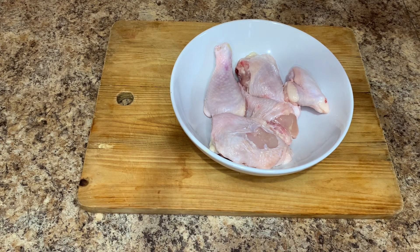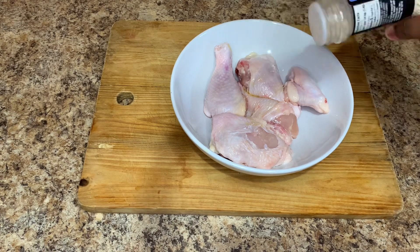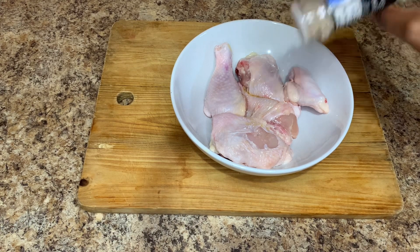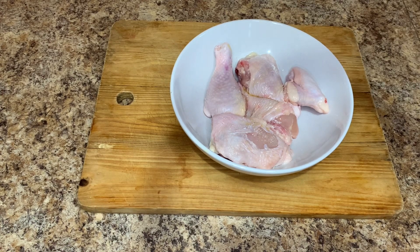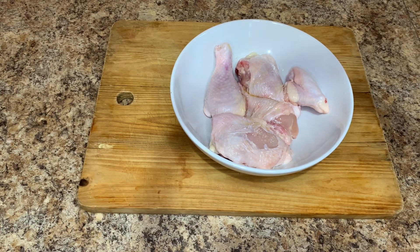So here I have my chicken and it's already cleaned and washed. I'm going to go ahead and start seasoning my chicken. I'm going to add some oil just to keep my chicken moist and all of that goodness once I put it in the oven. I will also go in and add some garlic salt — try not to add too much because you don't want your meat to be too salty.